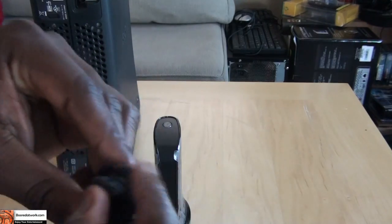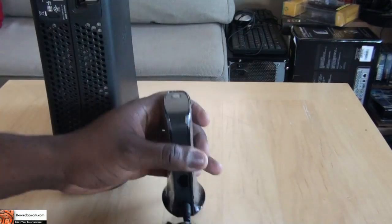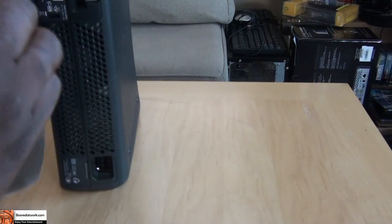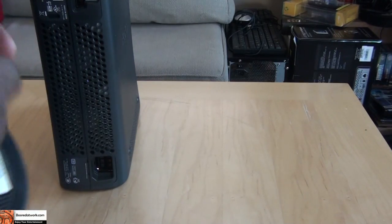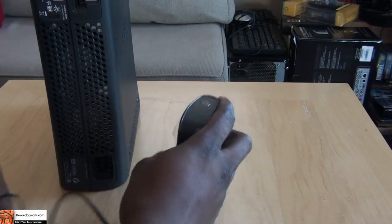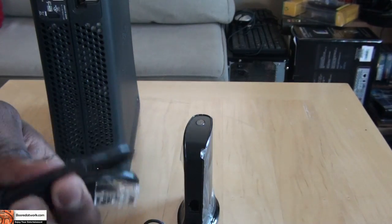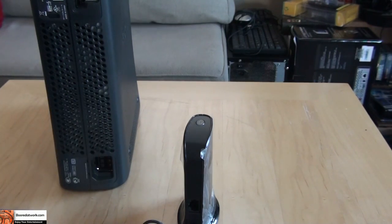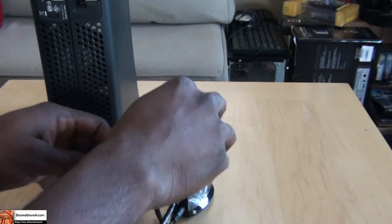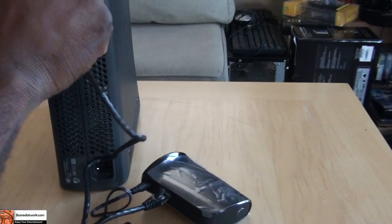All you need to do is take your power cord, plug that in, and plug it into the wall. Then take your Ethernet cable and plug one end into your TreadNet Wireless N and plug the other end into your Xbox 360.